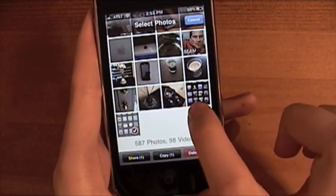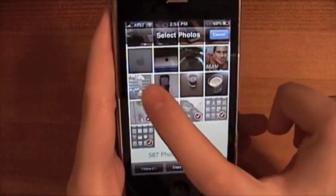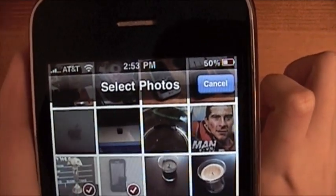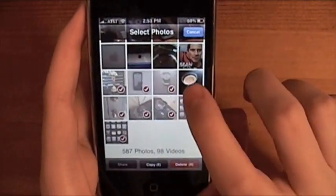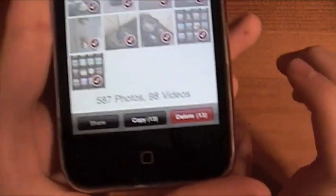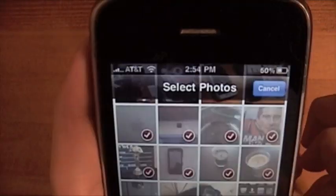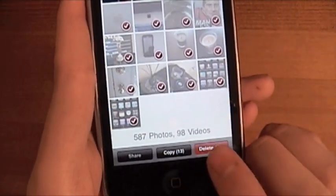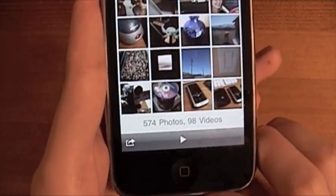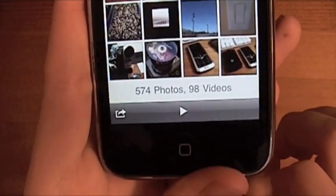Then you just tap on the pictures you want to select. I went around my house and took pictures of things — as you can see we got Bear Grylls there, Man vs. Wild. Just delete a few things. Then you have the choice to share, copy, or delete, or you can hit cancel. I'm just going to hit Delete and then Delete Selected Items, and it deletes them all.